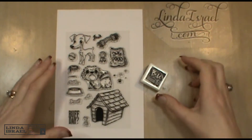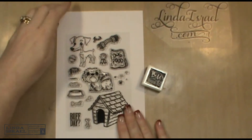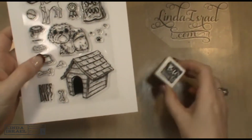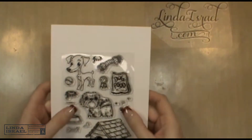Hi everyone, Linda Israel here and I've got the latest stamp set of Brutus Monroe stamps. These are some dog stamps with a cute dog house, and I've got other Brutus Monroe products. I'm going to create a greeting card for you today.